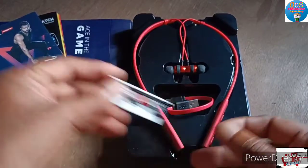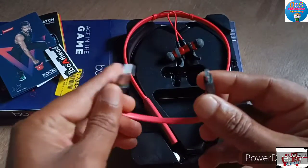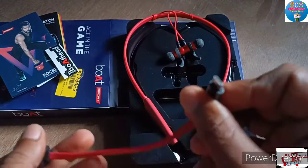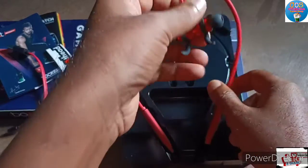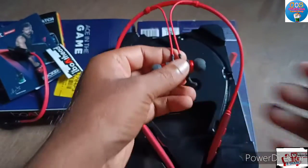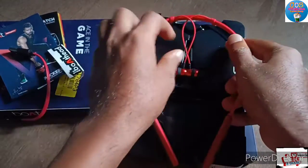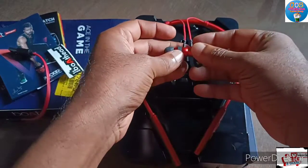Some stickers. This is a USB cable — sorry guys, it's a Micro USB — and also a USB Type-C cable.